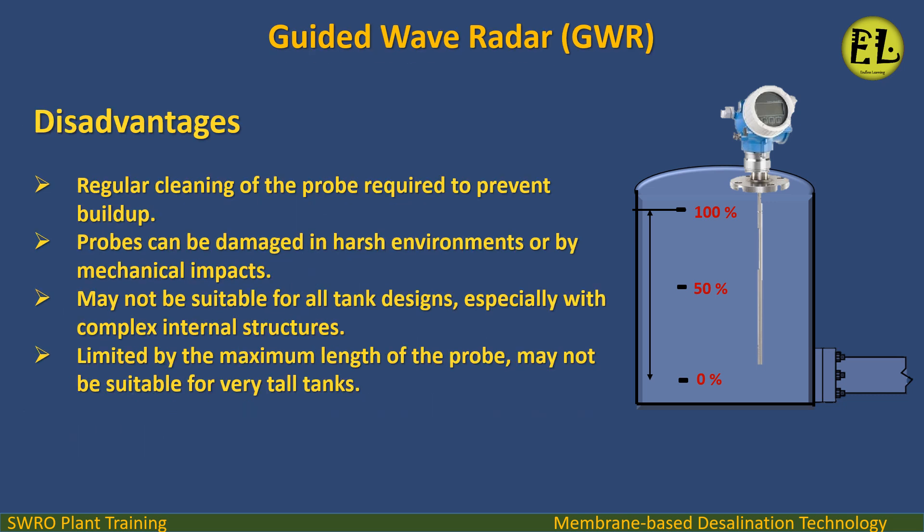Disadvantages: Regular cleaning of the probe is required to prevent buildup. Probes can be damaged in harsh environments or by mechanical impacts. May not be suitable for all tank designs, especially those with complex internal structures. Limited by the maximum length of the probe, and may not be suitable for very tall tanks.